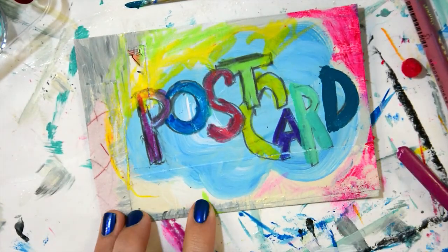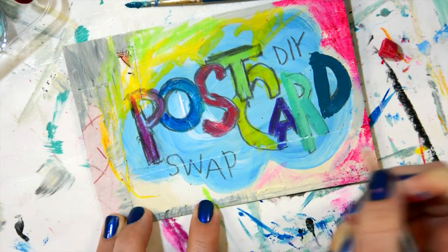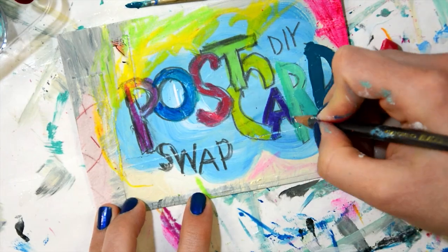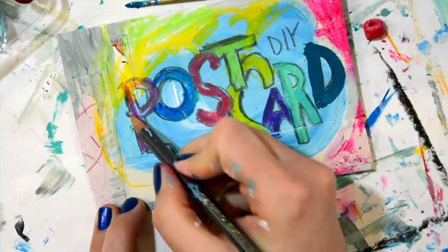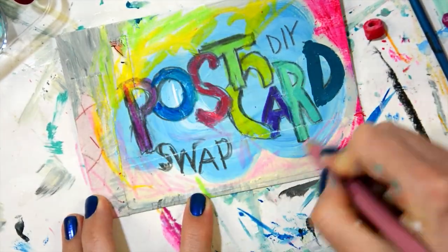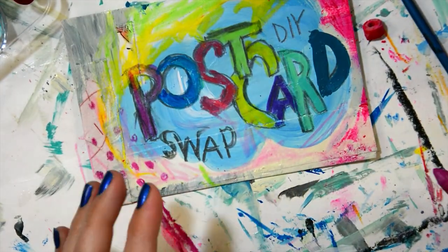I think that whatever you make from your heart is awesome. The most important thing for me is that you have fun while you are creating your postcards — that you take the time to play with crayons, color, paint, collage, textile, or whatever medium you choose to use for your handmade postcards.